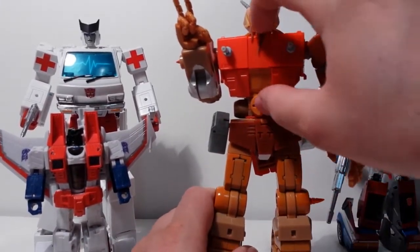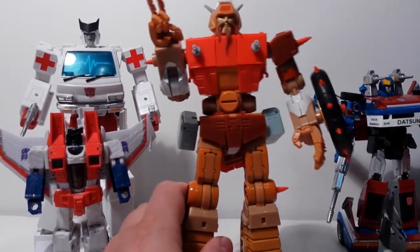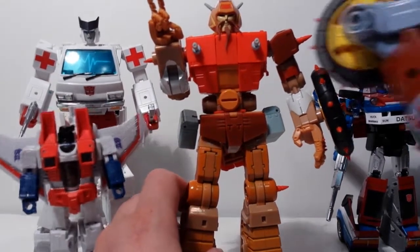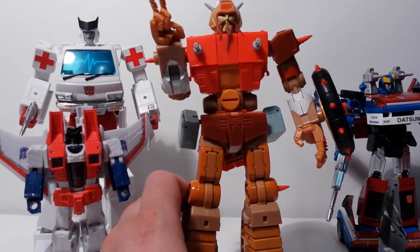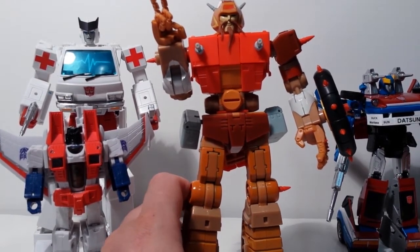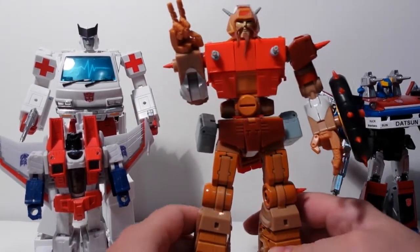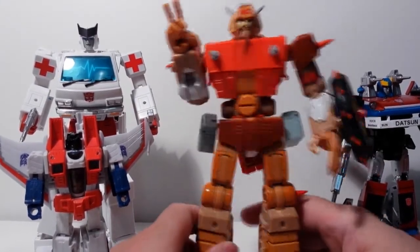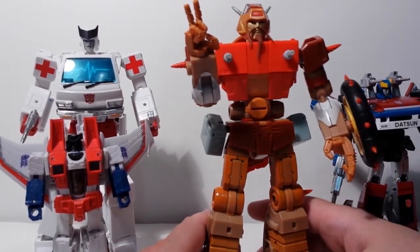There's a gimmick where you can take this chest part out and swap it with the other guy, which is cool. You can take off his little accessories and plug them in on the other figure — you can mix and match, do a lot of parts-swapping to customize them. So if you bought these two guys you could make more Junkions out of them. And I think there are more coming in the future.